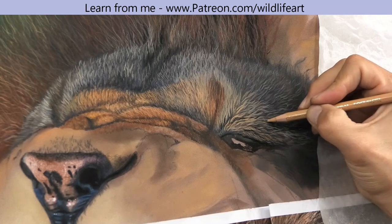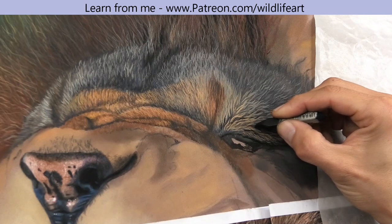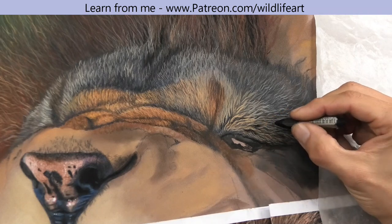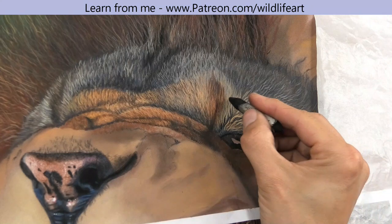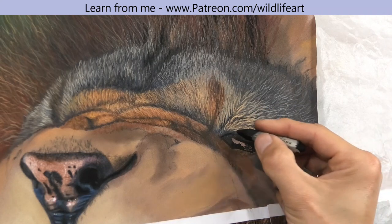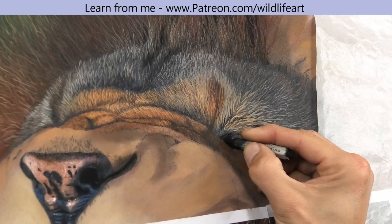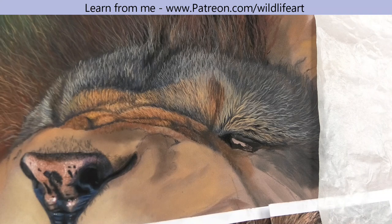I've got over a hundred videos on my Patreon art channel going into a lot of depth on many different subjects, but I thought you might like to see something I'm currently working on — just to see how I develop some of the smaller areas. Here I'm using a Nupastel stick to get some nice punchy dark blacks in. The Nupastels are hard and you can sharpen them with a blade to a nice chiseled edge or even a pencil point, and as you can see the black is super black on there.